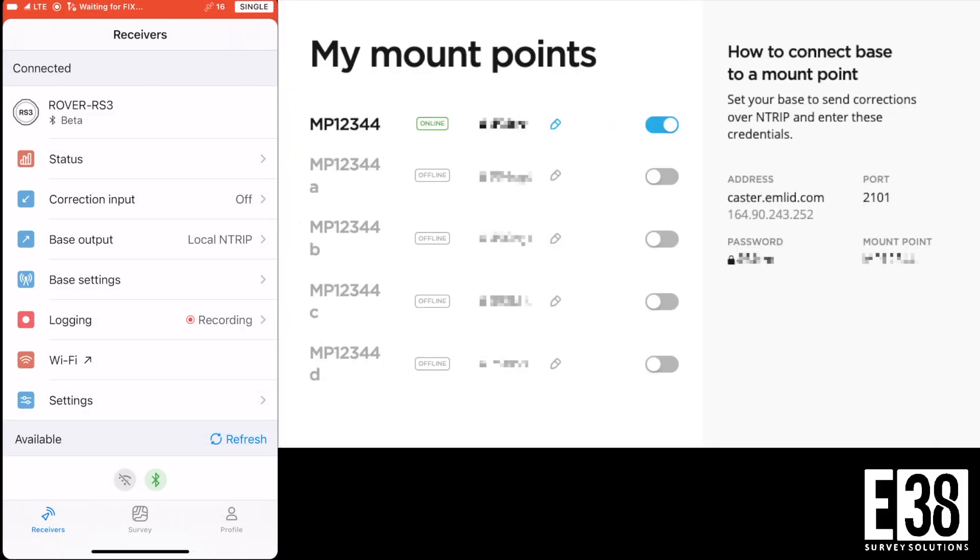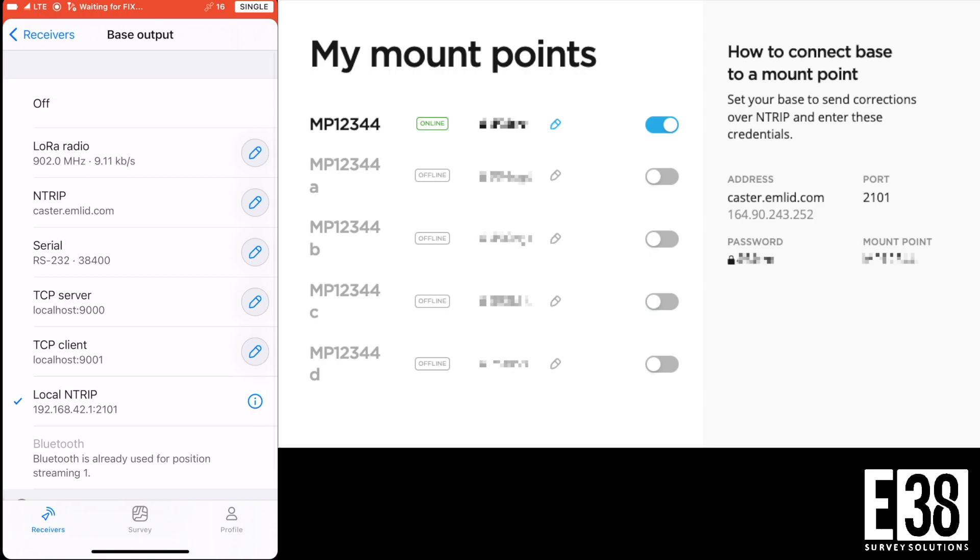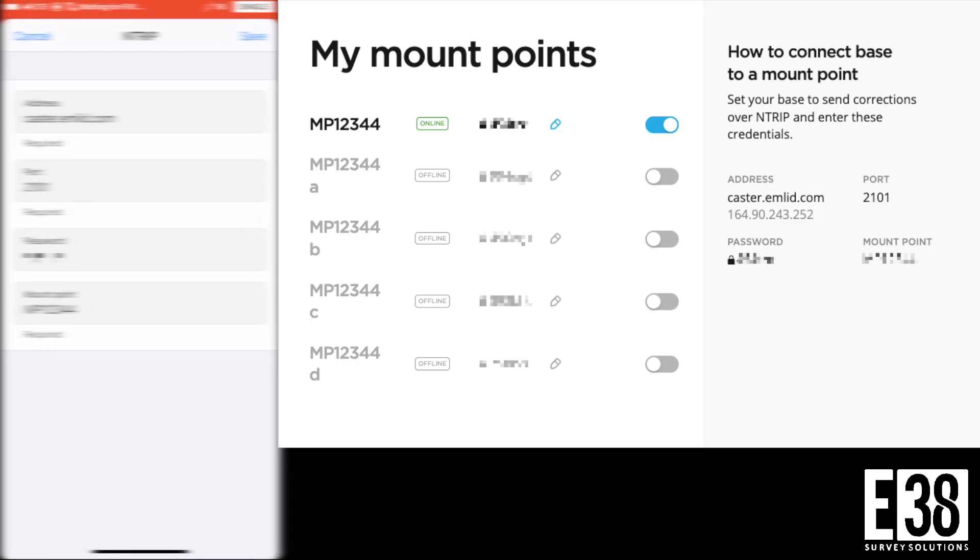Now we'll navigate to base output and select NTRIP and the edit button. Then input your address, port, password, and mount point provided on the caster website for your mount point.